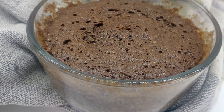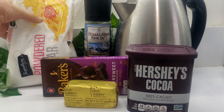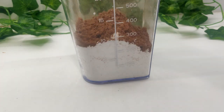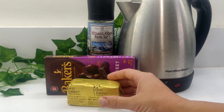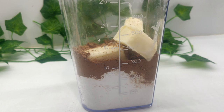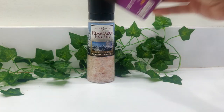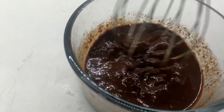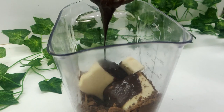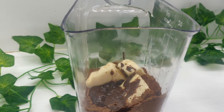Allow to cool for 15 minutes while preparing the frosting. To a blender, add three cups of powdered sugar, two cups of unsweetened cocoa powder, a cup of softened butter, one-third cups of boiling water, and two ounces of dark chocolate. Melt the chocolate before adding by adding a half a teaspoon of boiling water. Add a pinch of salt and blend until smooth.